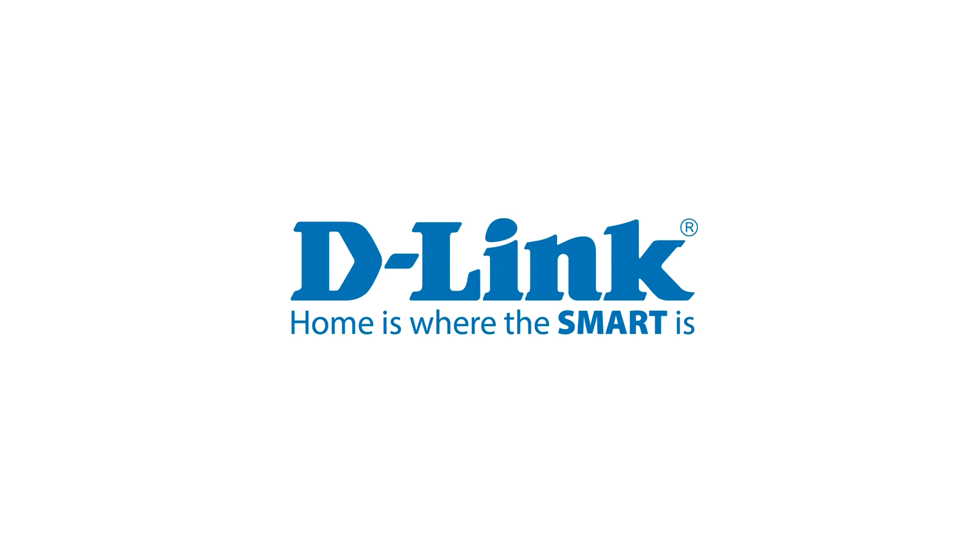Thanks for watching this tutorial. Check out dlink.com/support for more support videos.